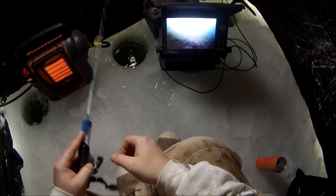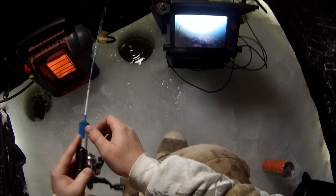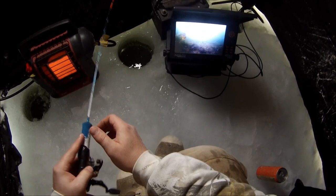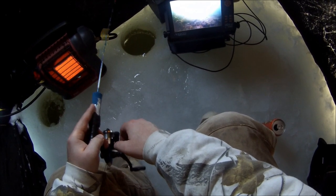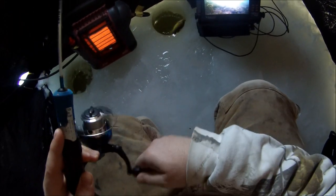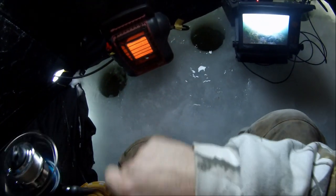Got what looks like a big sunfish come in here. Yeah, it's a big, big pumpkin seed. Hopefully I can get him to come over here. You missed it, buddy. Got a couple nice gills just came in down there. Let's see if I can get him to hit. What's on that Widowmaker? Let's see if I can get his buddy down there, too.